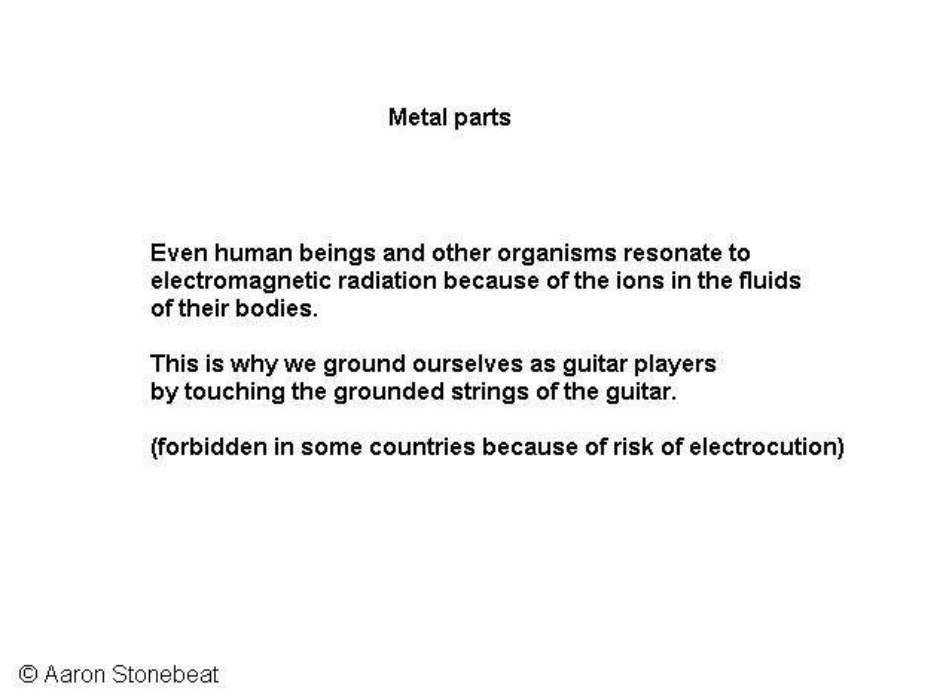For this reason, in most countries guitars have a ground connection to the strings, so that when we touch the strings we ground ourselves. There is a risk of electrocution in this setup though, and that's why in some countries this ground connection to the strings is forbidden. In the 60s, Keith Richards from the Rolling Stones nearly died from electrocution because a mistake was made in grounding his guitar equipment and his microphone.